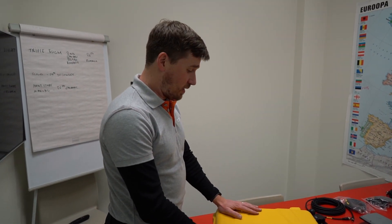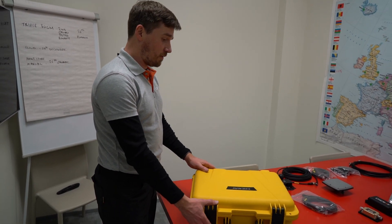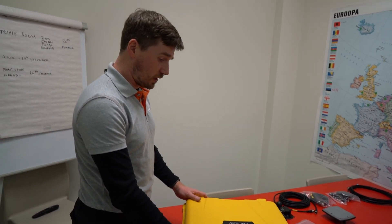Today we have here a machine control system TX63 from CHCNAV and first we're going to go over all the components that are included in the kit.